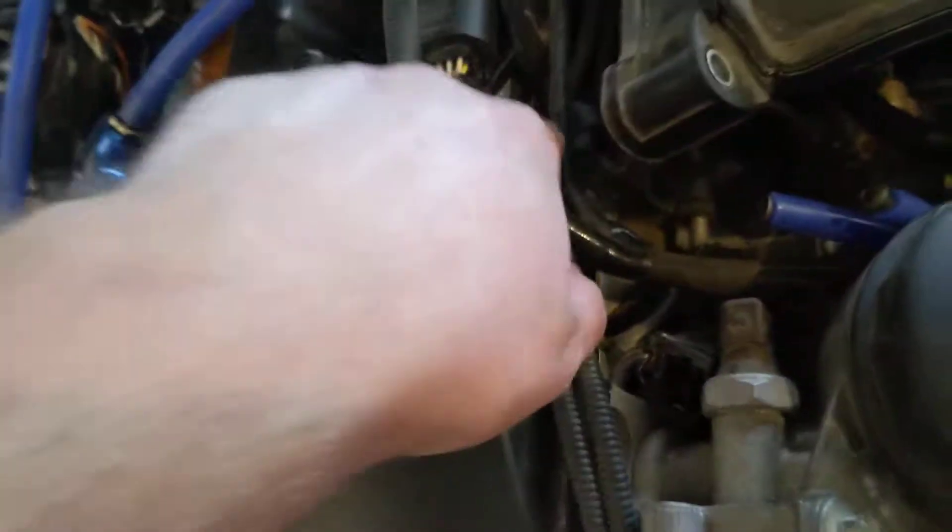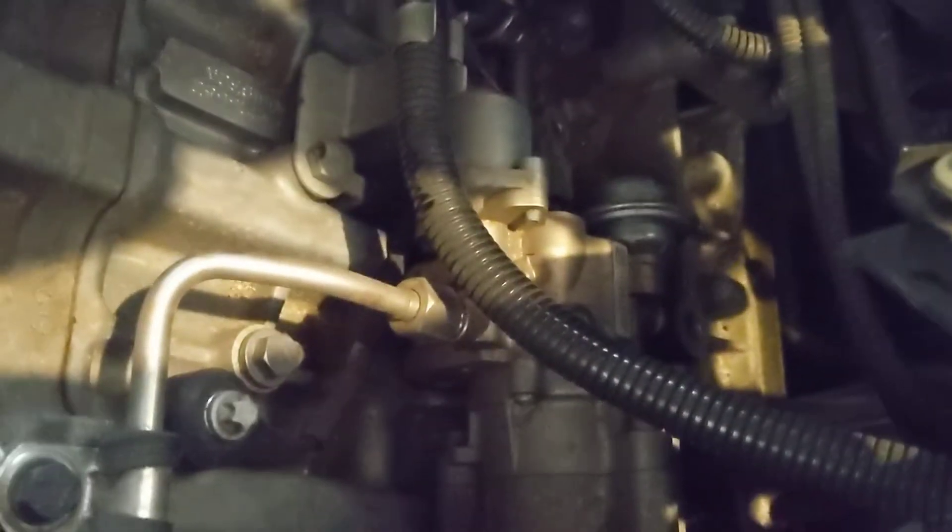I just moved everything out of the way that was sitting there. You're gonna get down here — there's one of them. Just follow this wire all the way to this other one back here, right between cylinder six and five. That wire connects to this thing right here on the bottom, and all you do is unplug that.